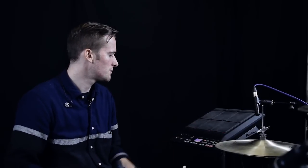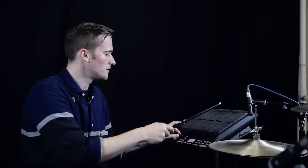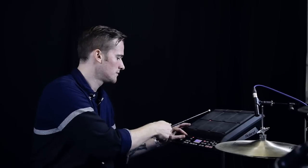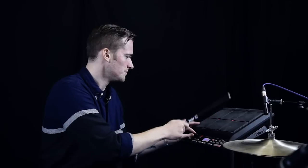And then on the next bank we've got some cymbals I've sampled — it's quite loud. Three different crashes and then we've got rides. And a reverse cymbal as well.